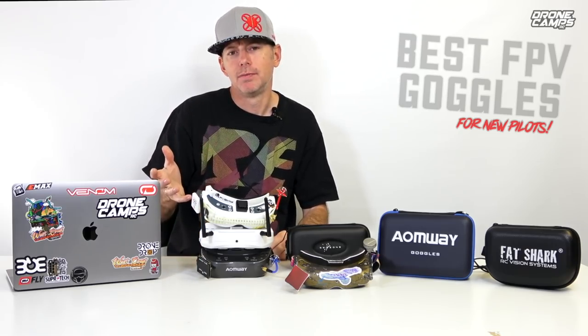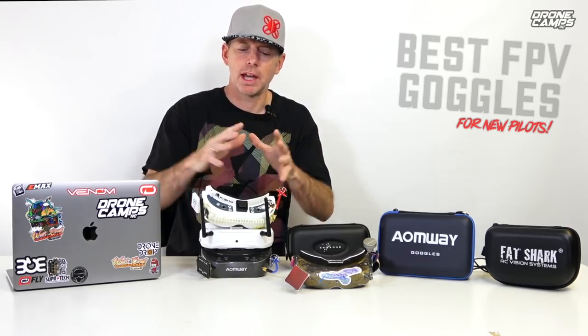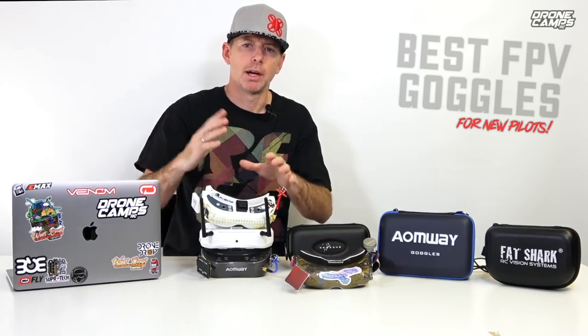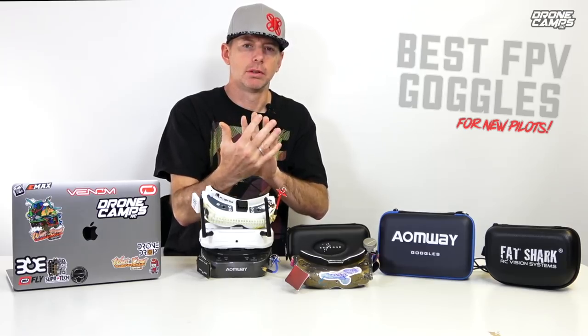I will put a link down below for the recommended economy version of box goggles if you're just wanting to spend like forty dollars. There's actually a really good pair with two antennas called Diversity. It's going to give you better penetration through trees and shrubs, but not behind buildings and concrete because 5.8 video does not travel well through concrete. If you fly behind a building you're pretty sure to lose a lot of signal.